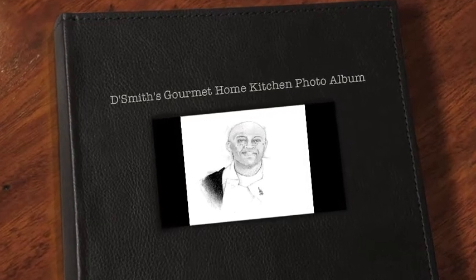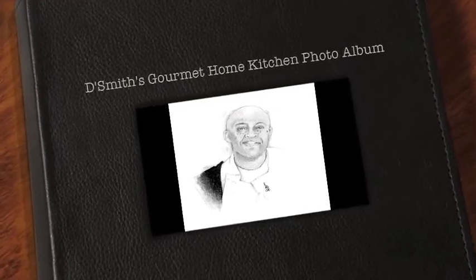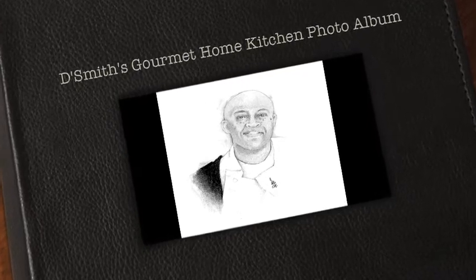Hi, I'm Daryl and this is DeSmith's Gourmet Home Kitchen photo album featuring some of my favorite home cooking recipes. Today I'm making dishes from one of my favorite countries. I'm making Spanish tapas, these one to two bite treats.